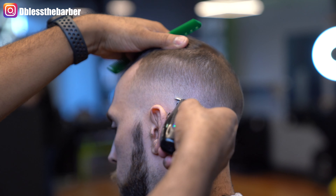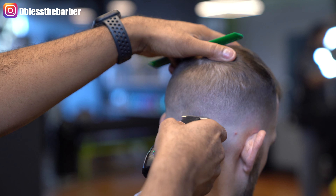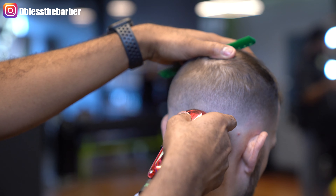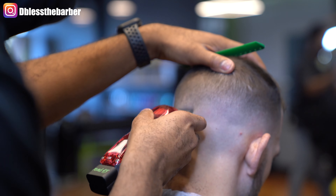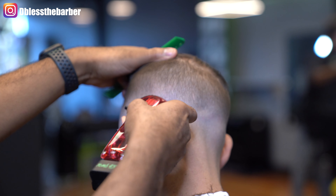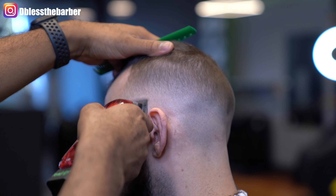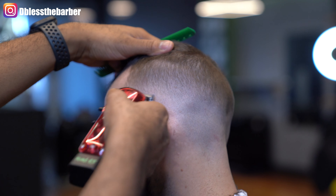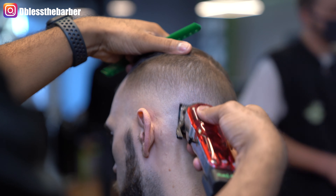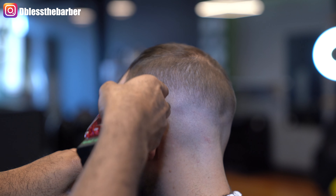Like I said, we're just repeating the same steps that we did on the previous side, just trying to keep that fade consistent all the way around. He has a dip in the back of his head, so I spent a little bit of time making sure that it's consistent the whole way through. You can see that fade starting to come together as I add some detail work.